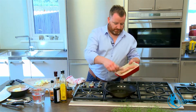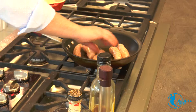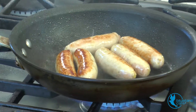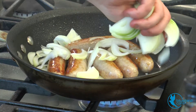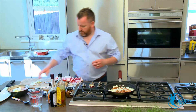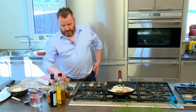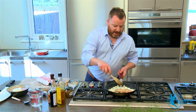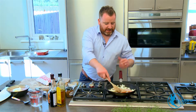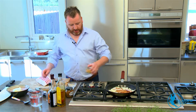Once we get a nice little bit of browning on the sausages, I'm going to drop in our onions. Just give it a tiny mix, get it right into the base of the pan. The onion's going to add just a lovely depth of flavour to this — it's basically the first stage, as well as the fat and flavour coming off the sausage. The onion's going to add a wee bit of sweetness to our sauce.